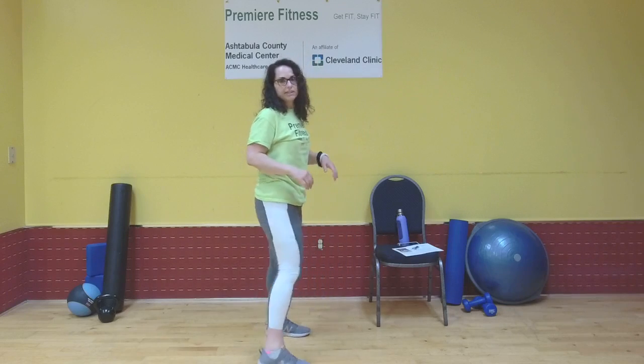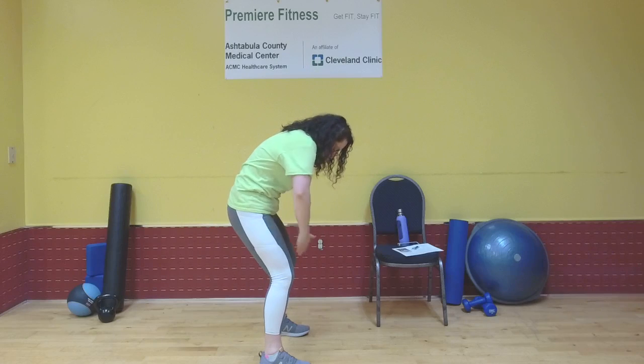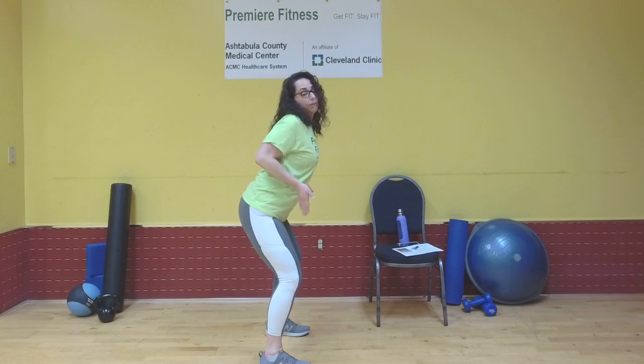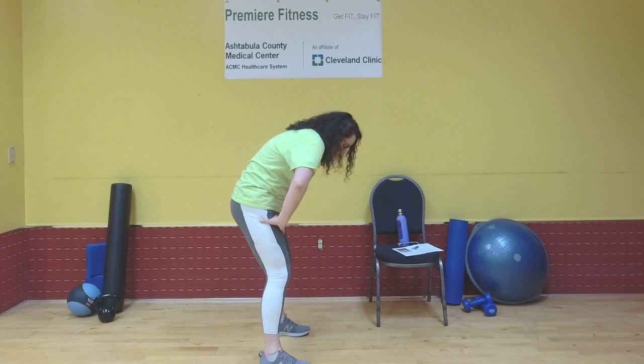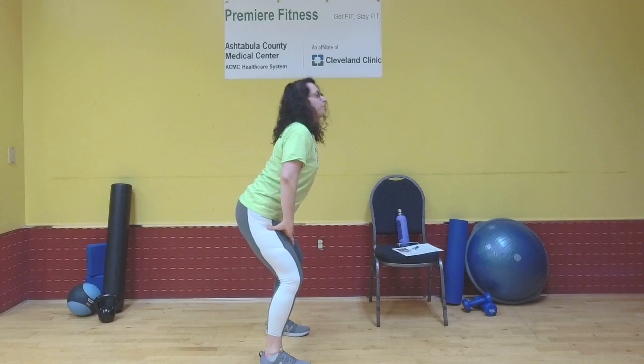Next move: standing cat-cows. I'm going to stand to the side so you can see this movement. I'm going to round my back, gaze between my feet, and then hunch, drop my belly, gaze up to the ceiling. Again — round your back. This is cow pose. And drop your belly.